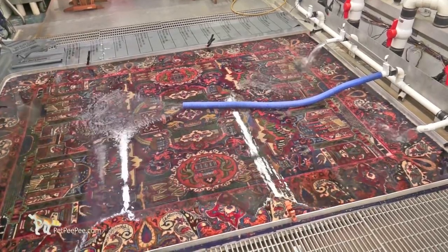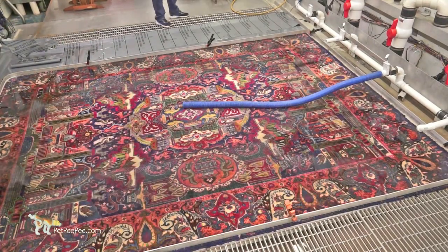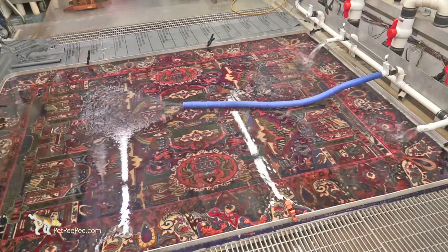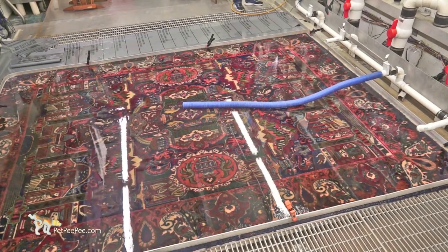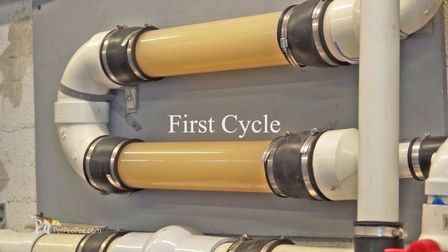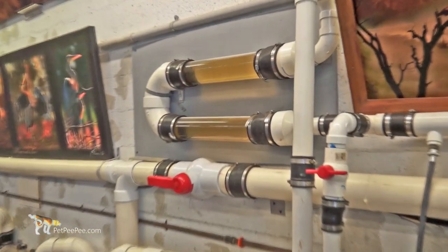Susan Miller in Massachusetts had already sent this rug to several carpet cleaners who promised to remove the urine odor completely. However, when she received the rug back, the deodorizer and the urine left in the thick oriental rug forced her to leave the rug in the garage. The review that Susan Miller posted on Google revealed that she was very happy with our results.